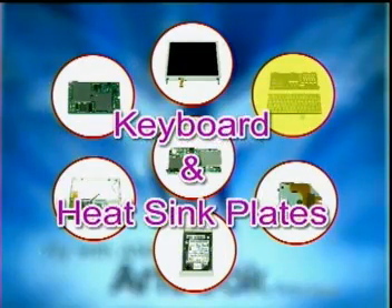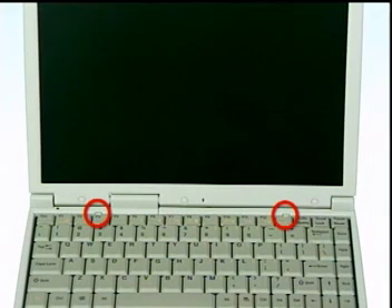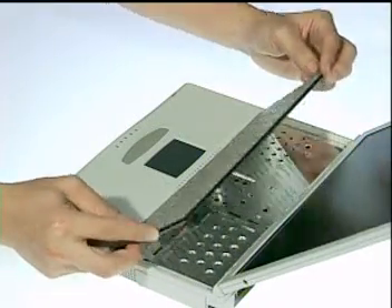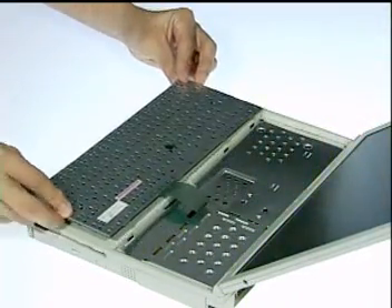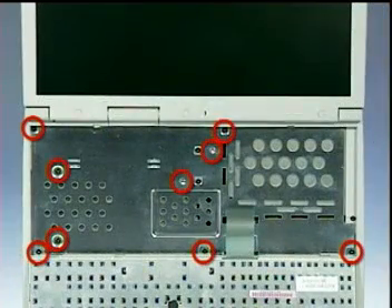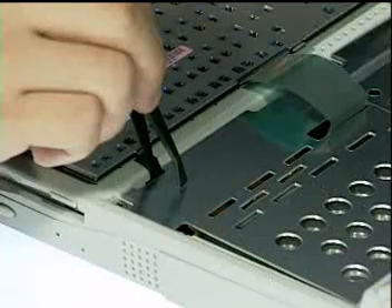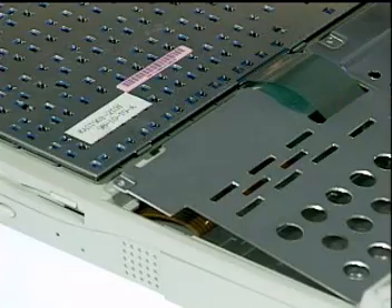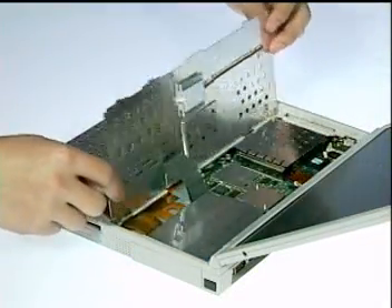First, we start with the keyboard and heat sink plates. To remove the two plates, first push the two latches in with a pair of tweezers. Then lift the keyboard plate up and place it over the touch pad. Next, remove a total of nine screws here.